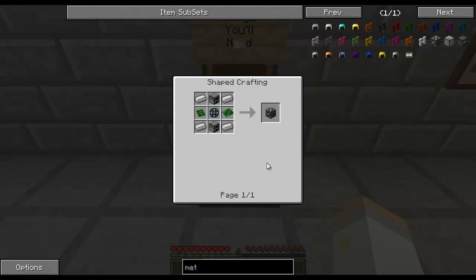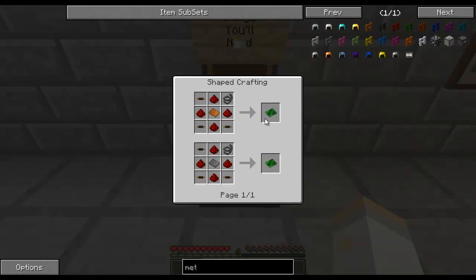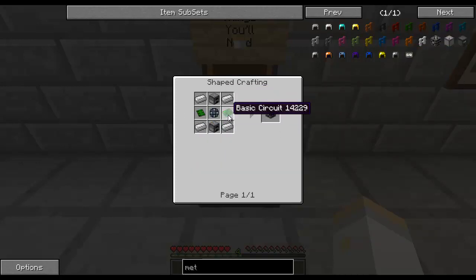Now, this is the recipe. As you can see here, these two objects - the basic circuit and the control circuit - they keep alternating because you can use either or a combination of both. My recommendation would be to use the control circuit. Here's the recipe for the control circuit, and here's for the basic circuit. Basically, the control circuit is a lot easier.